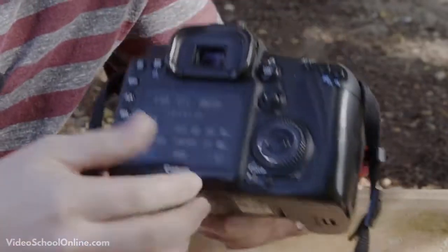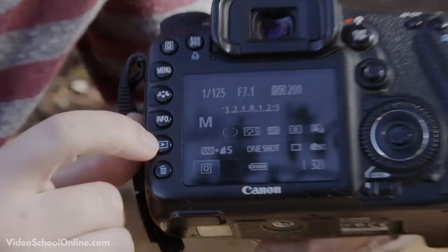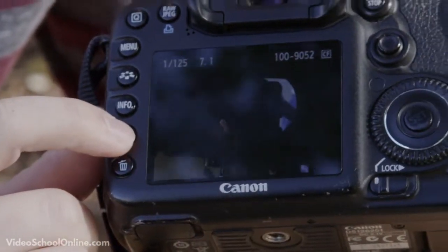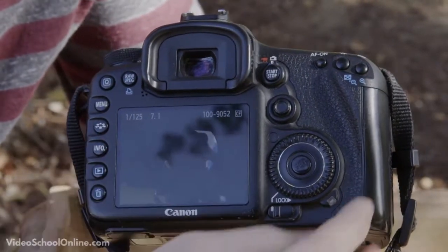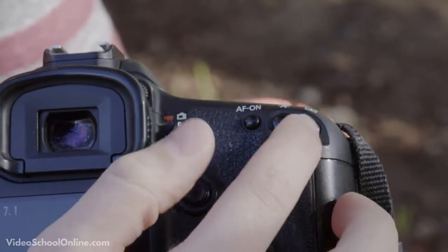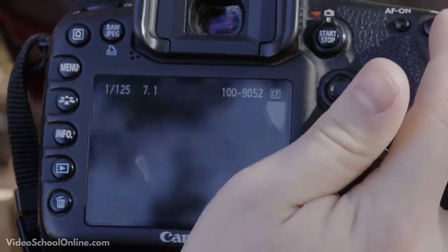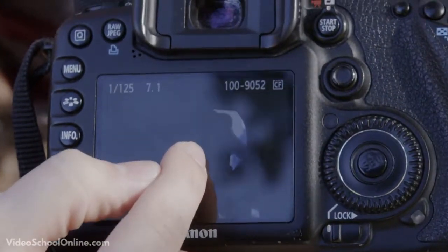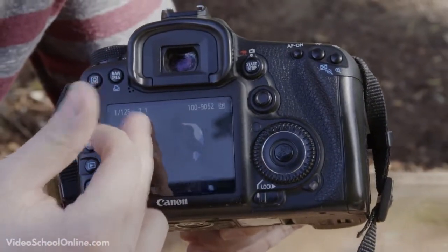On the back of the camera, once you have taken a photo, you will have the image review button — a small button with a play icon, a rectangle with a little play icon. Press that to review the image. You can also use the plus and minus buttons to zoom in and out of your photo, which allows you to check your focus and review whether you like the image.